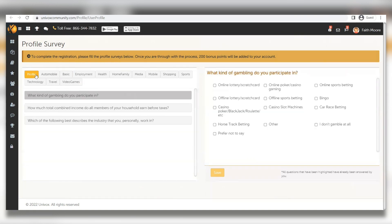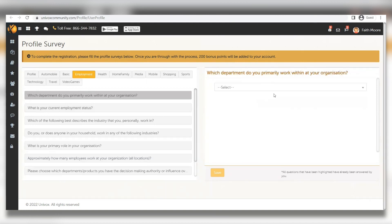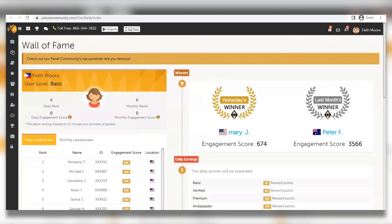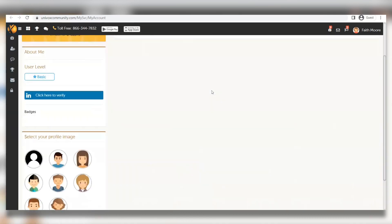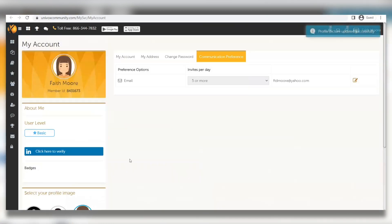Here's an additional tip to increase your online income. Click on your username, then 'Account,' and go to 'Communication Preference.' Select five or more for the email setting. This is important because they will send you five or more survey invites every single day through email, meaning you'll receive more high-paying surveys and easier jobs to complete to earn more money. Every time you check in you can also get free spins.